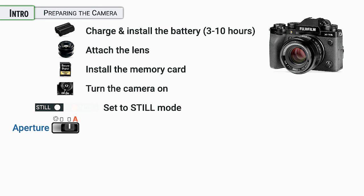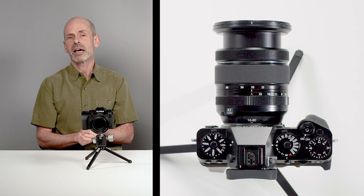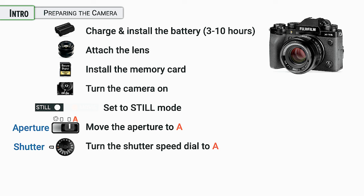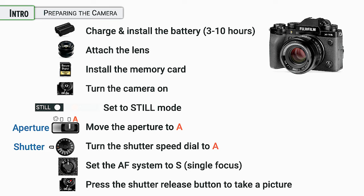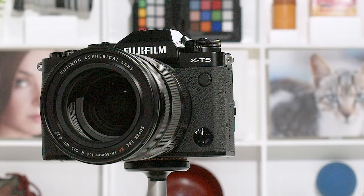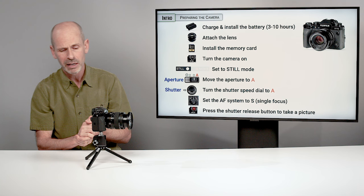On your lens there is an aperture ring — some lenses have a slider switch, some you just turn to A. I'm going to turn my lens to A for the automatic setting, putting the camera into full automatic mode. Next, change the shutter speed dial to A, which means shutter speeds will be automatically set for you. Then on the front of the camera, make sure the dial is set to S — that controls the focusing system and S means single shot, so we take one single shot. Go ahead and press down on the shutter release — the camera will focus and figure out shutter speeds and apertures since they're on automatic. My camera seems to be working, and hopefully yours is as well.